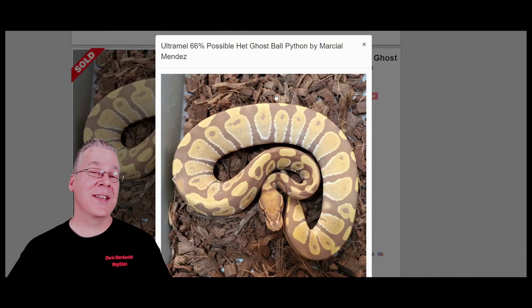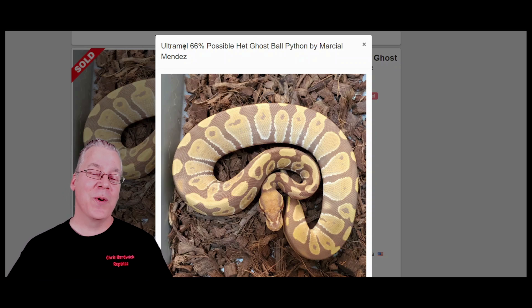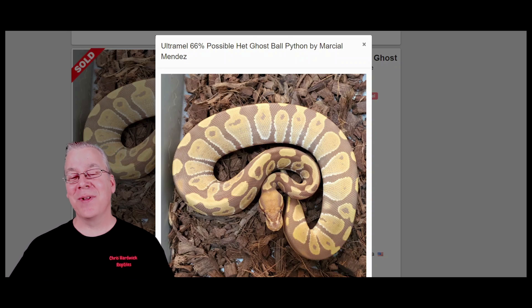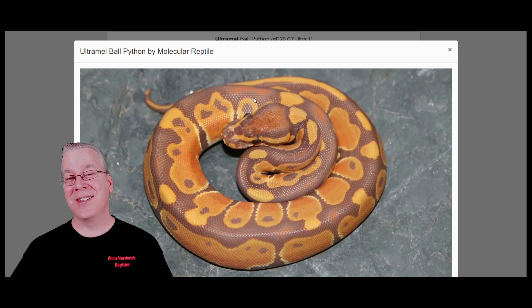Here's another version of the Ultramel. A lot of times you'll see them faded out, almost giving a ghost-like appearance - ghost is actually a recessive gene. This one is actually 66% possible het ghost, but I've seen a lot of Ultramels without the het ghost that are also really faded out. I pulled up one more Ultramel - a lot of them can have almost a purplish, lavender background color versus the chocolatey brown. That's where it gets confusing, especially since both the Ultramel and Caramel Albino are so variable.